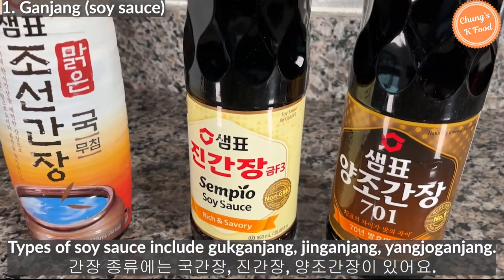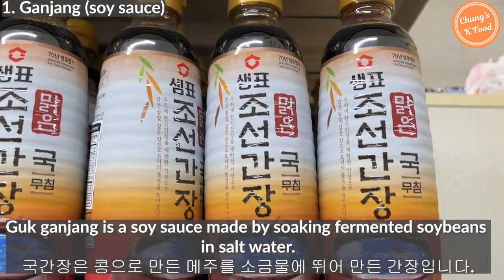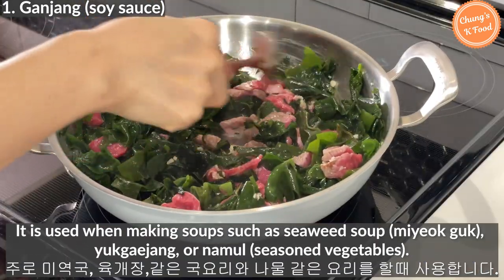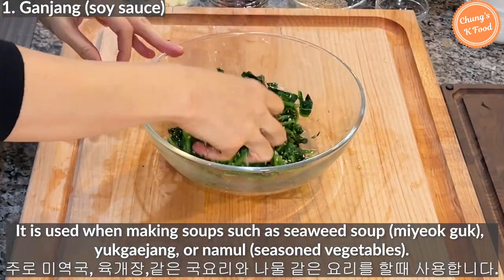Types of soy sauce include gukganjang, jinganjang, and yangjogganjang. Gukganjang is a soy sauce made by soaking fermented soybeans in salt water. It is used when making soups such as seaweed soup, yukgyejang, or namul — seasoned vegetables.